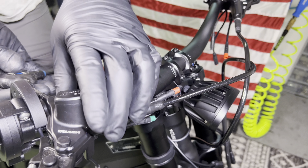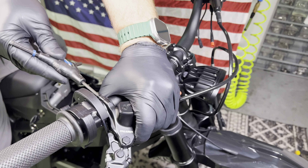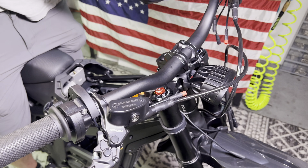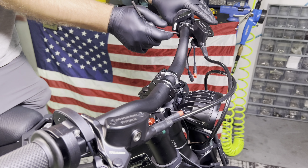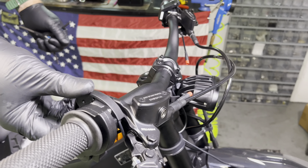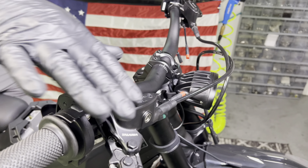Now it's time to put our brakes where we want them. Some guys like these level, some guys like them angled down, but you just want to be sure they're both even and tight. Check that your throttle's not loose. Check that your regen lever isn't loose. Now it's time to plug all of these in.